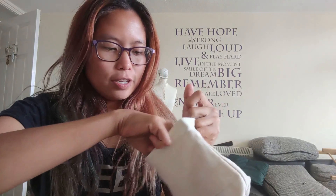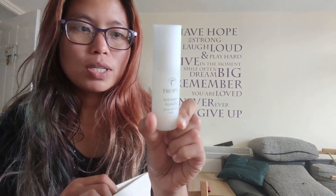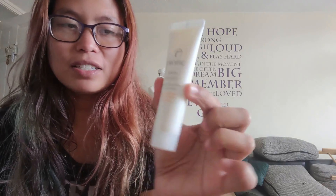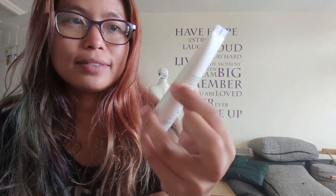Next we've got a Tropic Vitamin Toner, 30 ml. Next one is the Smoothing Cleanser, 50 ml. And next one is the Skin Feast Nourishing Cream Concentrate, which is 20 ml.